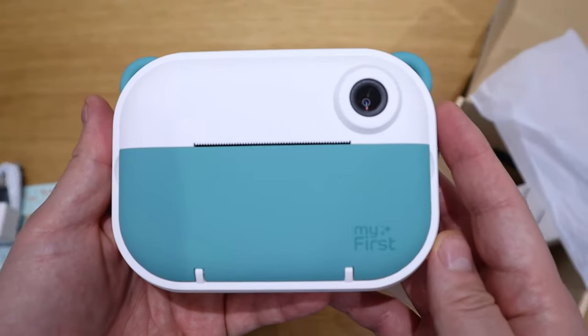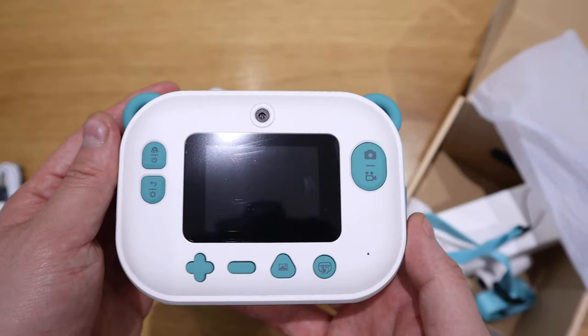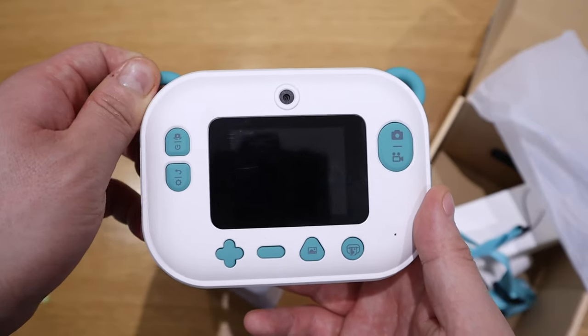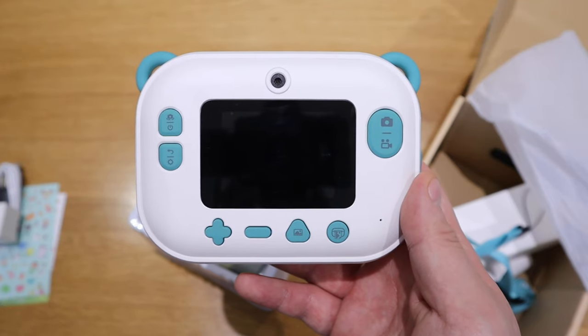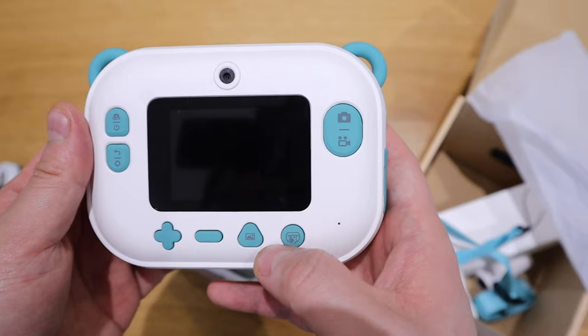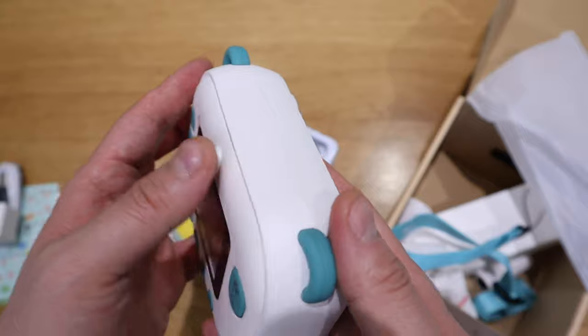So this is the actual device itself. You can compare the size of it against my palm. You can see some of the buttons here - plus and minus, and the camera and video mode buttons. These seem to be pretty straightforward anyway, and that's how it looks like.